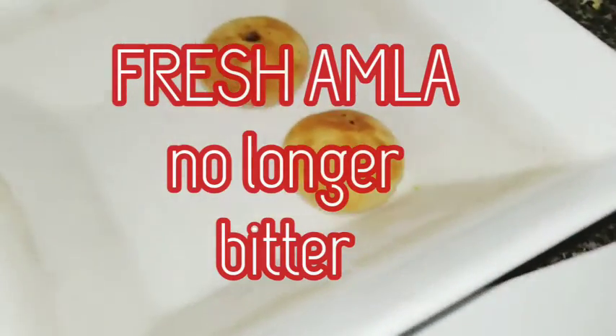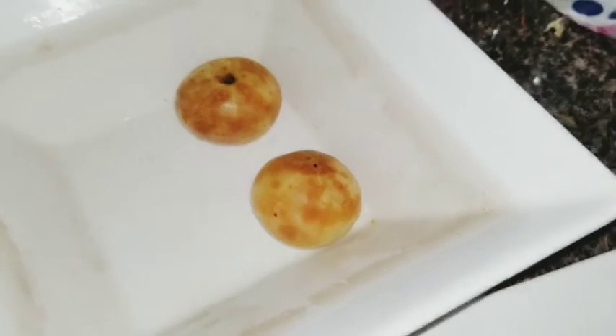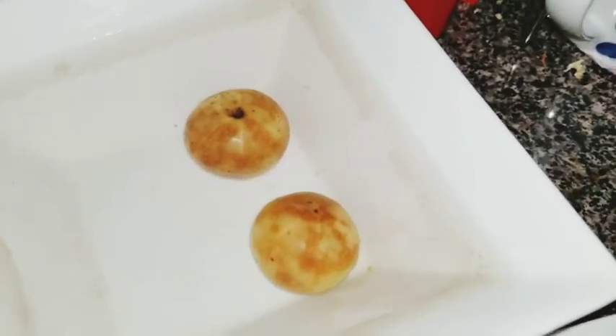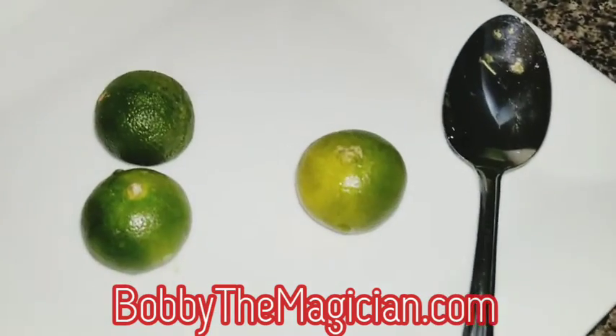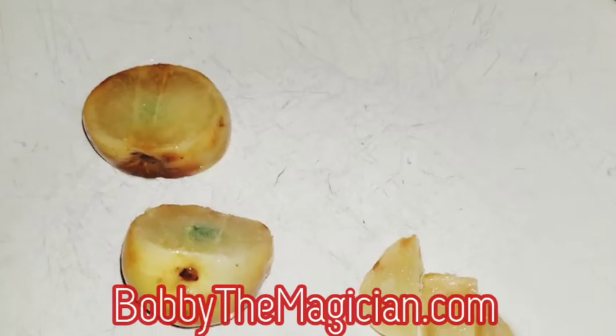Hello, this is how I eat fresh amla. I soak it in water for a couple of days. That's fresh amla there. And here you're looking at Calamensei from Vietnam. And this is how I eat the amla.